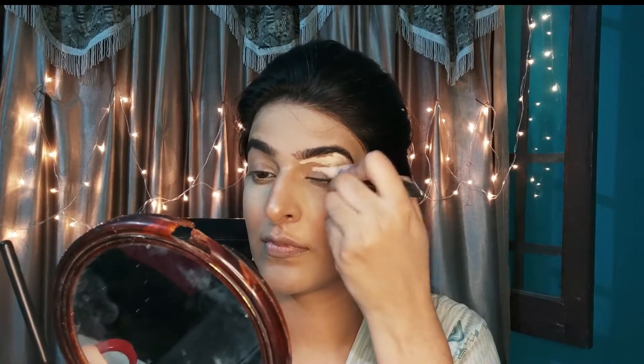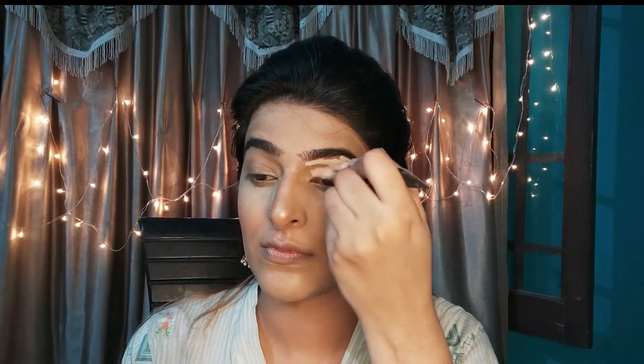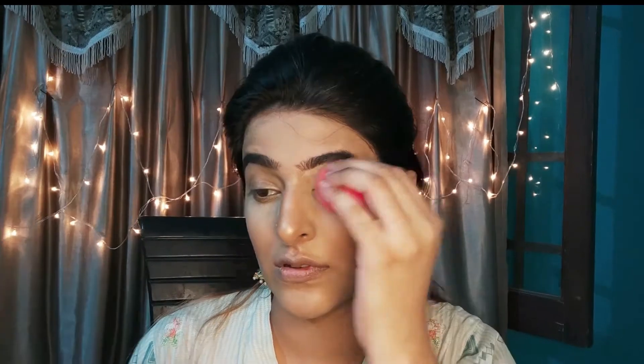So let's get started. I have already primed my face, foundation, contour, and blush on. Now I am taking a concealer and putting it on my eyelid. This will give a good base. I have absorbed it with a sponge.